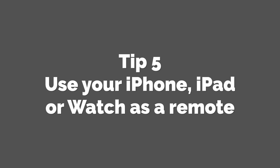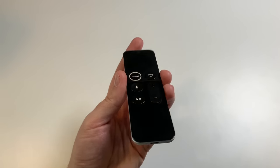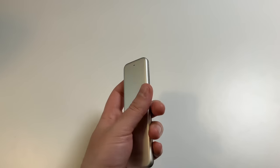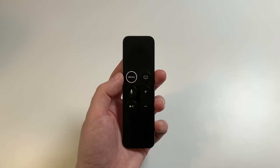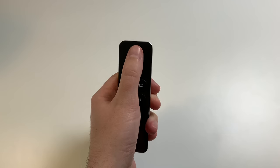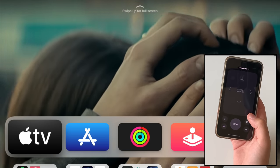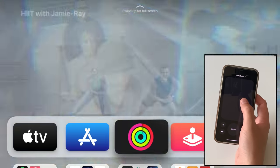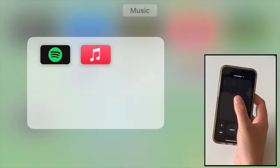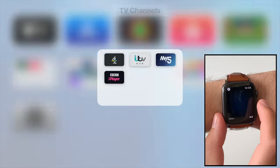Tip 5: Use your iPhone, iPad or Apple Watch as a remote. The brand new Apple TV 4K has a redesigned remote which looks great, but if you're stuck with an older remote, you can use pretty much any Apple iOS, iPadOS, or watchOS device to control your Apple TV, so long as they're all on the same Wi-Fi network. Just scroll down on your iPhone or iPad to bring up Control Center and choose the remote button — you may need to enable it in Control Center settings first. Connect to your Apple TV and you're good to go. You can even do this on Apple Watch via the remote app, with all the functionality you'd expect including Siri.